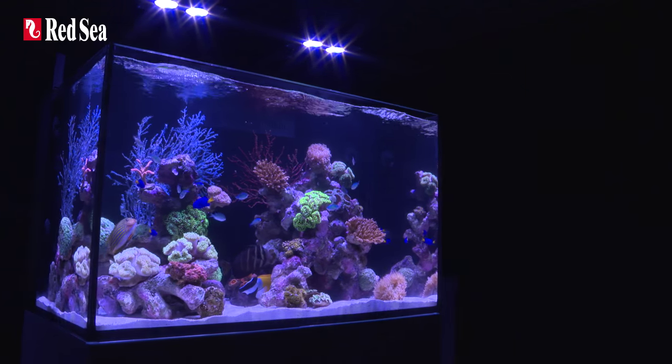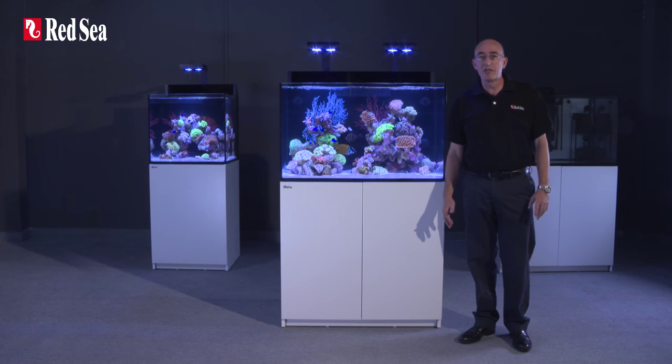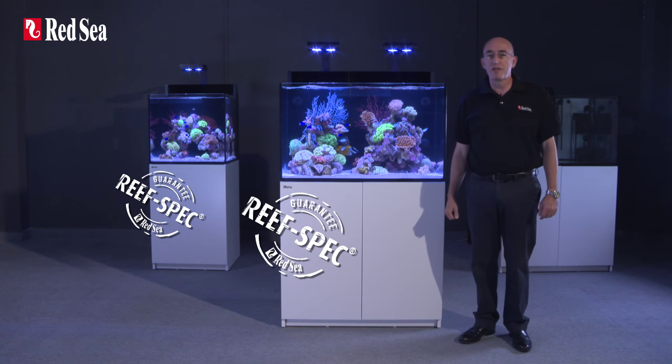Available in 170-litre or 45-gallon and 260-litre or 69-gallon versions, the Maxi series incorporates the full reef spec configuration developed by Redsea for almost 25 years.